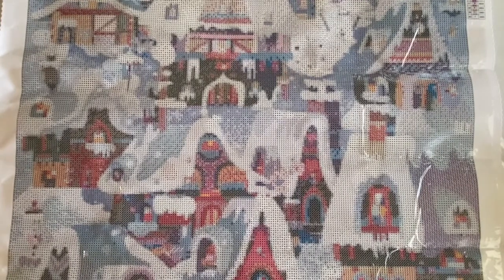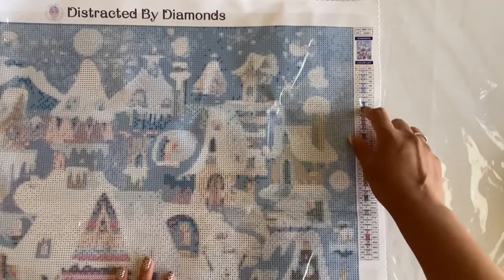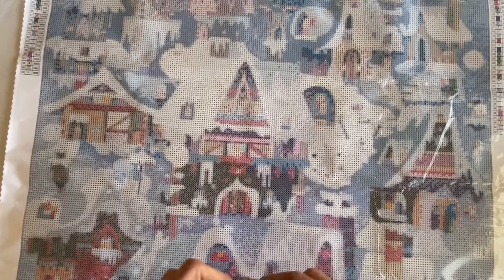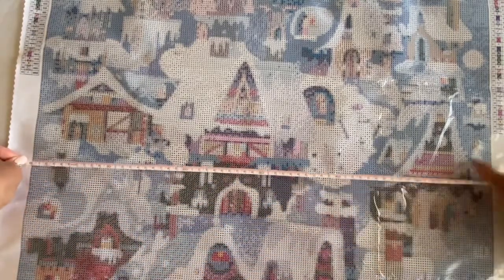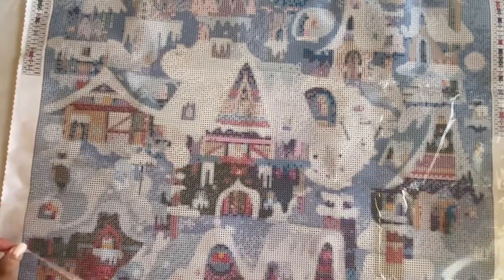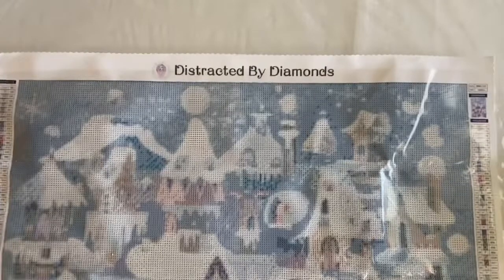There are 40 different colors — that's going to be beautiful. It's a 60 by 80, and I think we've established that Distracted by Diamonds is true to size. Let me double check — yeah, it's just a hair off of 60, so we'll say 60, and over here it's about 79, almost 80. So yes, 60 by 80.